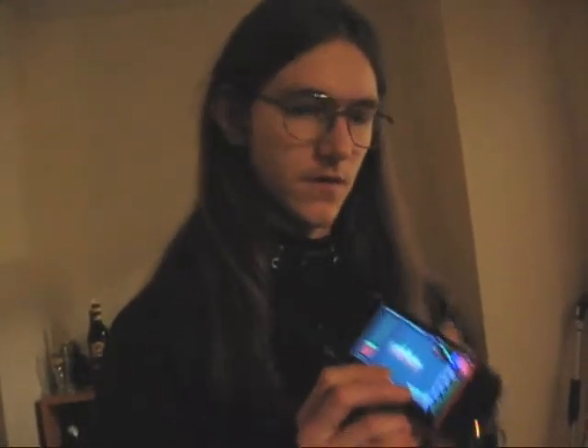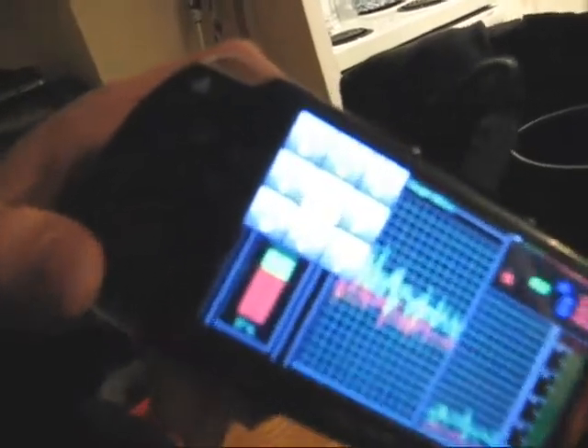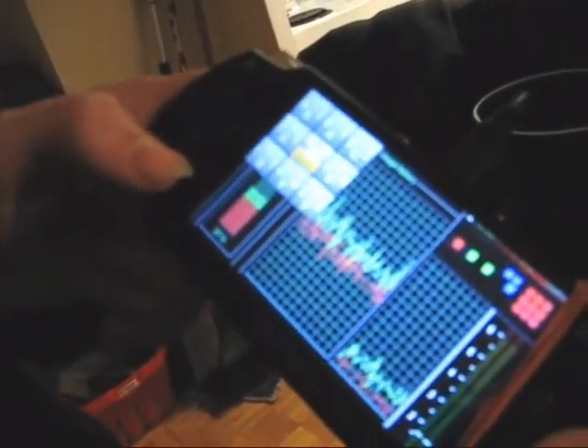I've also got a PSP attached, which is being used as an external monitor and a control interface, so with the PSP I can actually move the mouse around on the screen. I can open up the on-screen keyboard and type stuff out.